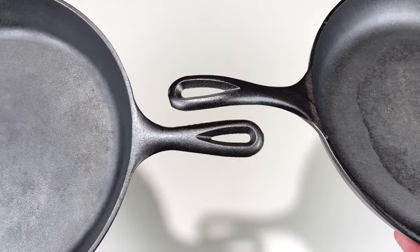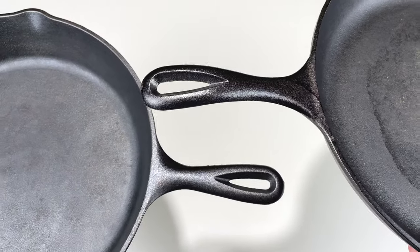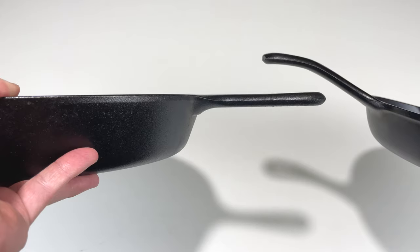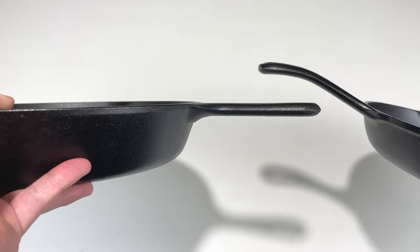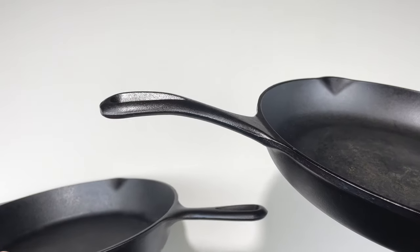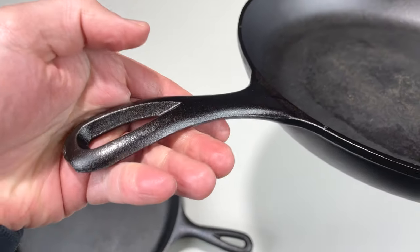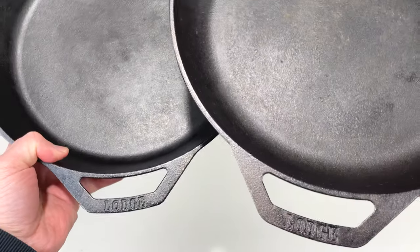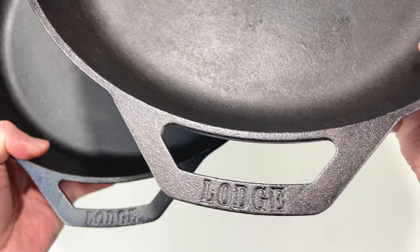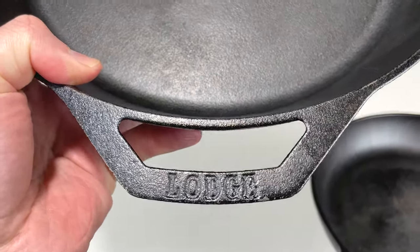Another difference is the handles. The Classic handle is 5 inches long, and the Chef Collection handle is 5.5 inches long. Also, the Classic handle is flat and parallel with the cooking surface, while the Chef Collection handle is angled up a little bit higher. It doesn't make a huge difference, but the extra half inch does keep your hand a little bit further away from the heat with the Chef Collection. Similarly, the Chef Collection helper handle is a little bit bigger — about an inch and a quarter — compared to the Classic's helper handle of only about an inch.